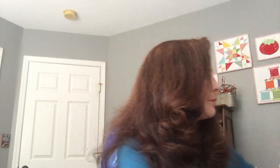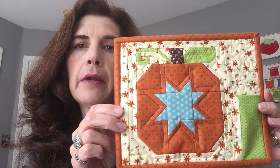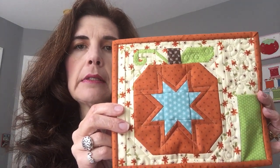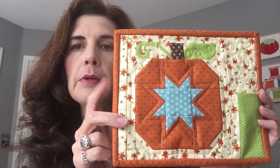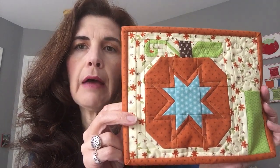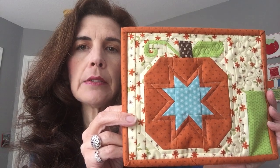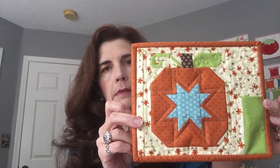I also fully finished a mug rug — a Lori Holt pattern using a six-inch block from one of her Farm Girl Vintage books, with the mug rug pattern from her Christmas Vintage book. This will also be a giveaway gift for the raffle that Cynthia Brew is hosting. I think she's already shared it on Instagram as one of the gifts, and eventually she'll share the needle book as another gift too. The binding is on and it's fully finished.